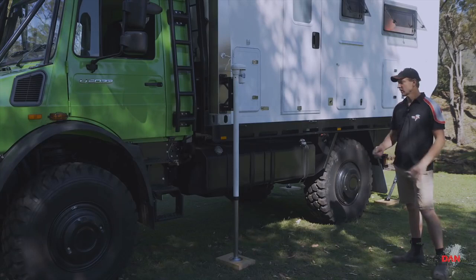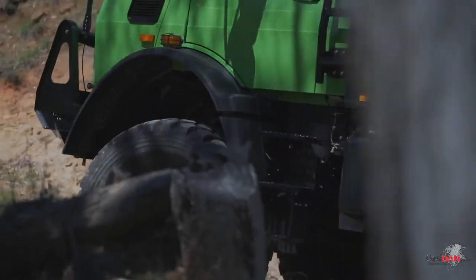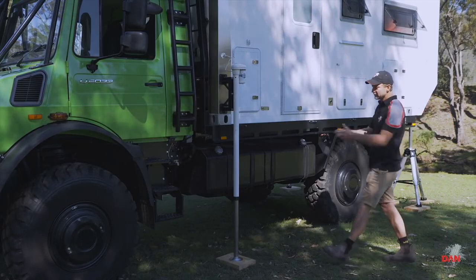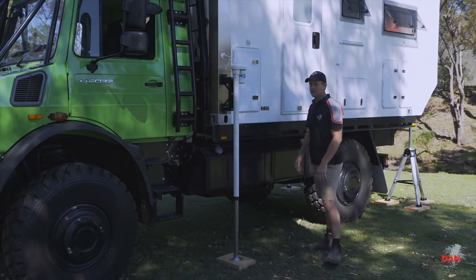Moving down the passenger side of the truck, Mercedes-Benz Unimogs come from the factory with either 140 or 170 litre fuel tanks, which is great for around a farm but definitely not good enough for an expedition vehicle. So we've taken that out along with the factory battery box, and put in a 440 litre dual tank system here.